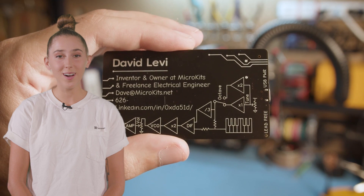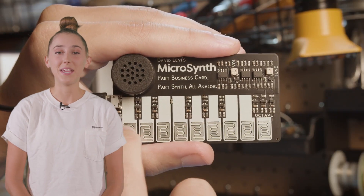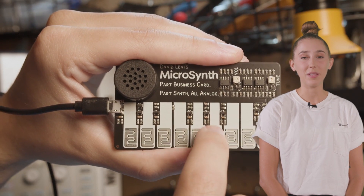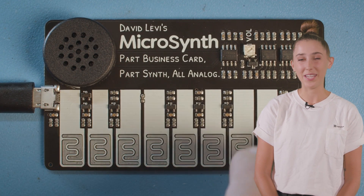MicroSynth — a business card that's also a synthesizer. Because if there's one thing modern-day business card design was missing, it was an appropriate soundtrack. Resistive touchpads for keys allow you to play simple melodies. We think this pairs best with a really good mic drop statement from your resume.